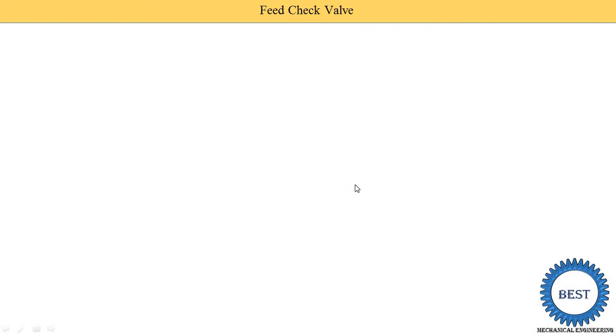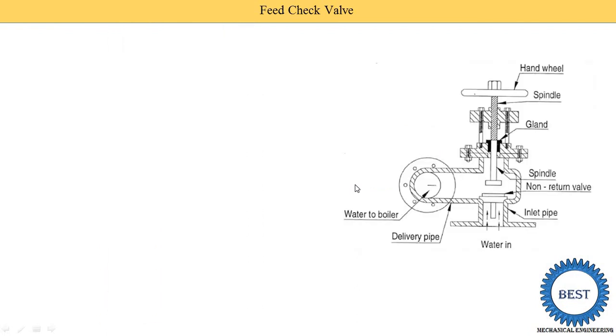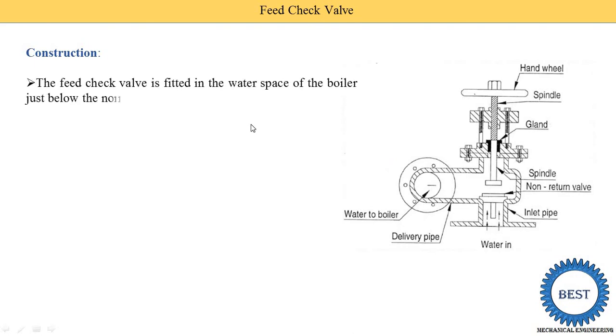Now we understand the construction of the feed check valve. The feed check valve is fitted in the water space of the boiler just below the normal water level. It is installed between the pump and boiler.